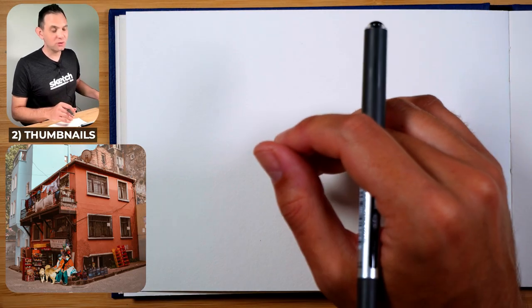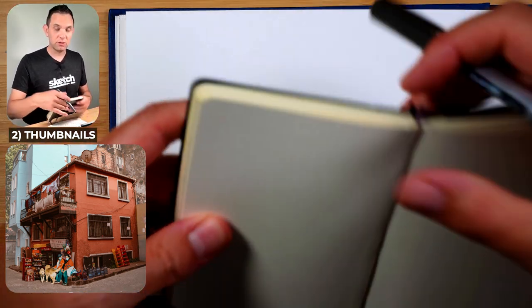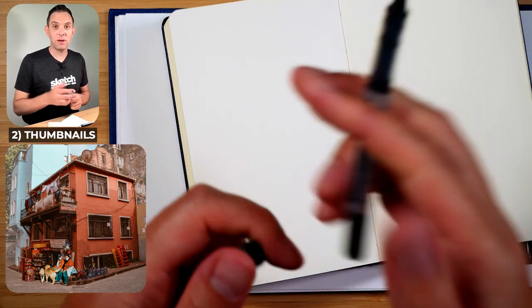Tip number two: if you're not sure where to start an image like this — it's quite complex — I recommend getting another sketchbook or a scrap bit of paper to do a few thumbnail sketches.